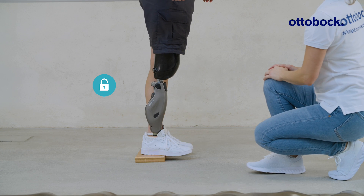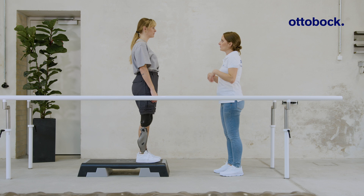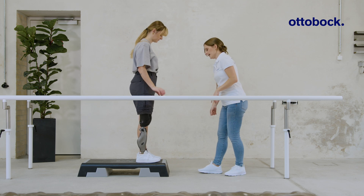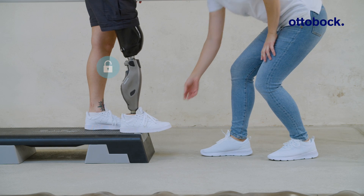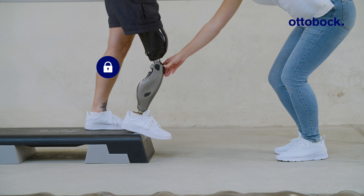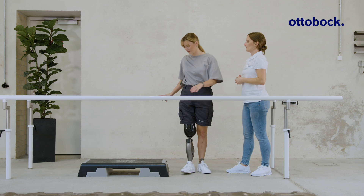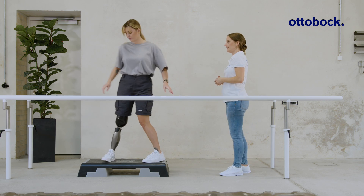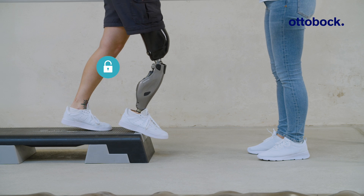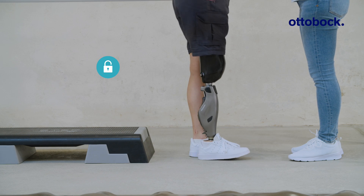Start walking with the prosthetic side. Standing on the edge of a step can activate the stance function. To gain confidence in these situations, practice deactivating the stance function by walking down a step. Have the user stand with the knee joint slightly flexed at the edge of the step so that the stance function is active. As soon as she steps down and moves the center of mass forward, the stance function is deactivated. Remember, this is only possible with an intuitive setting.